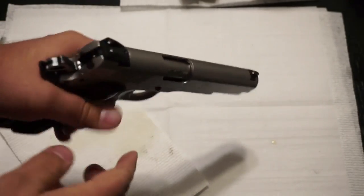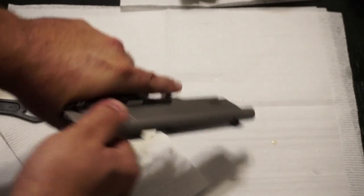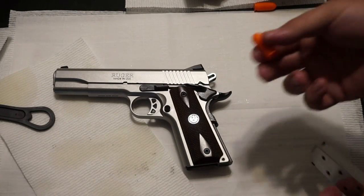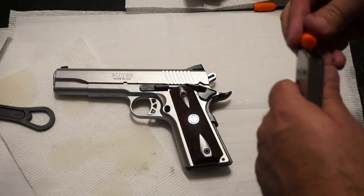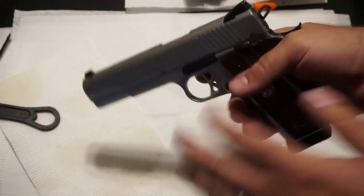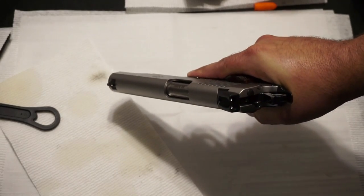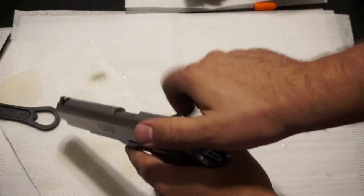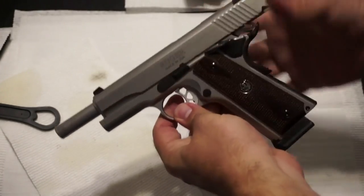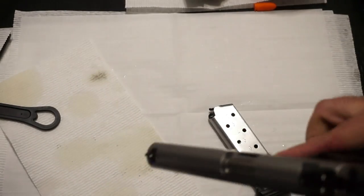Now go ahead and function test the pistol — pull back the slide a couple of times and dry fire it. It looks like it's reassembled properly. I've got some snap caps or dummy rounds; we'll put one in an empty magazine. Obviously, don't do this with live ammo, but practice rounds are fine. Chamber the round and cycle the firearm using the slide — it should launch the dummy round right out of there. If so, you're good to go. Release the slide, dry fire, and you are all set.